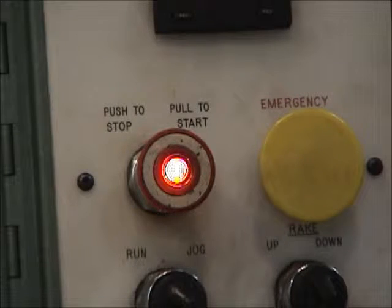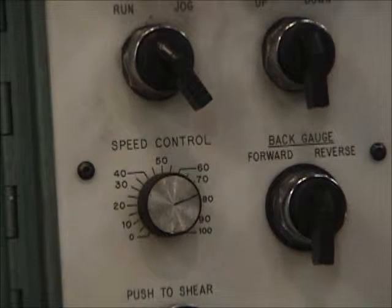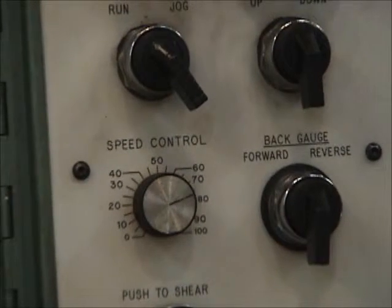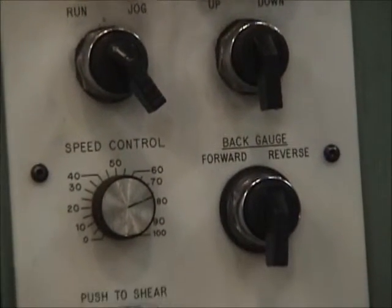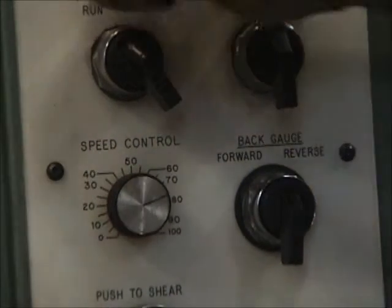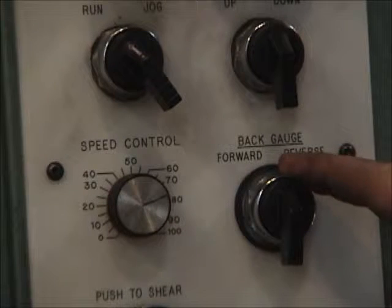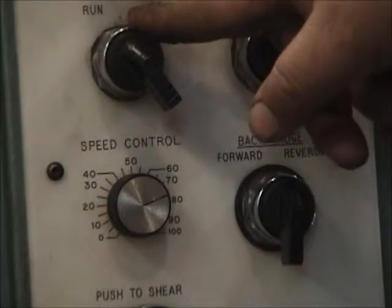With the machine running, we're going to set everything the way we want. First thing is we want to change the back gauge. Down here there are a few buttons together. This one is the back gauge, this one is the rake on the blade, and this one is the jog/run button.